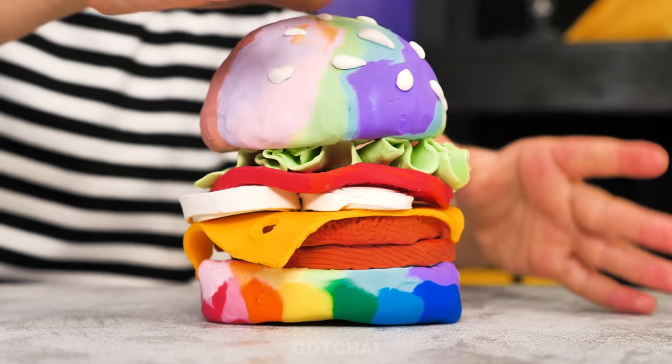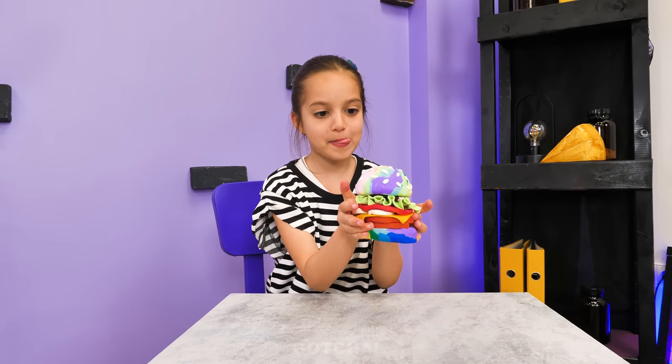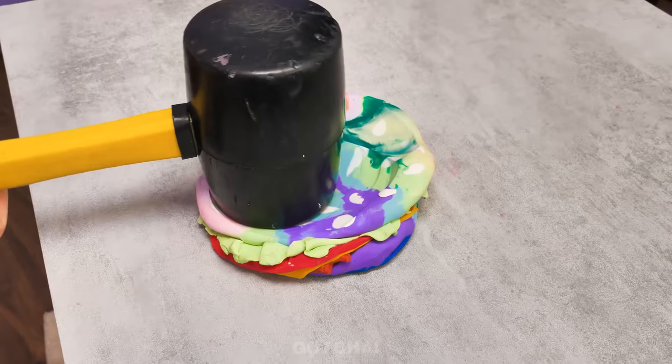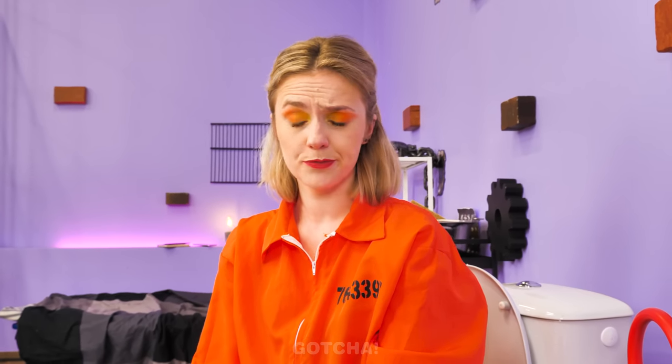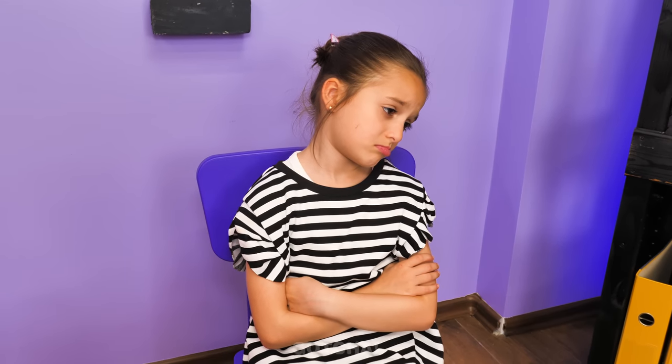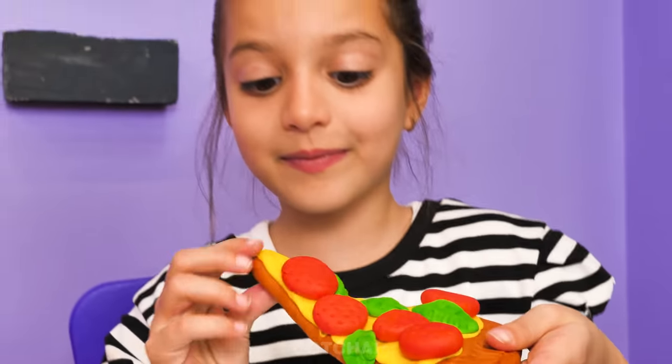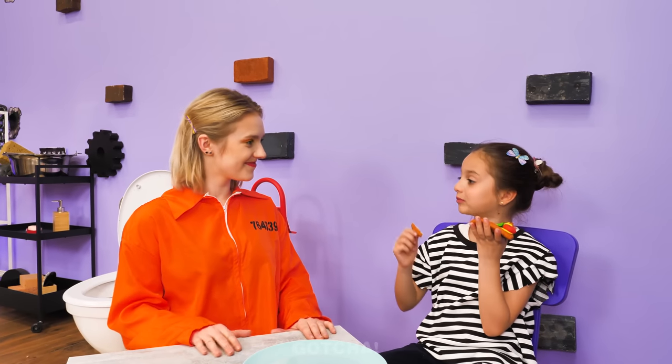Molly made a burger out of Play-Doh! This looks tasty — it's time for a taste test! No, stop — you can't eat Play-Doh! You ruined it! How could you? Now I feel bad… Let me think of something — let's make it edible Play-Doh! Is this a pizza Play-Doh? I can really eat it? It tastes amazing! You deserve a bite too, Mom! It is yummy!